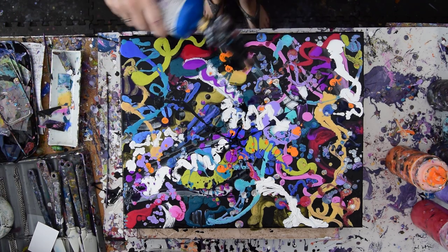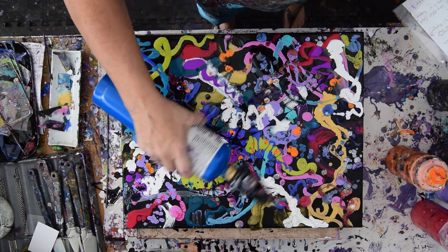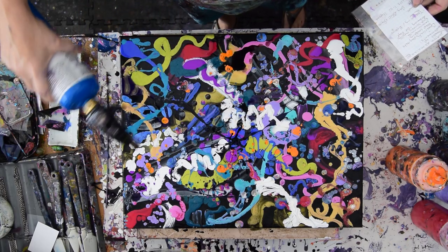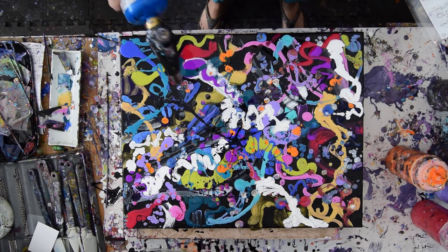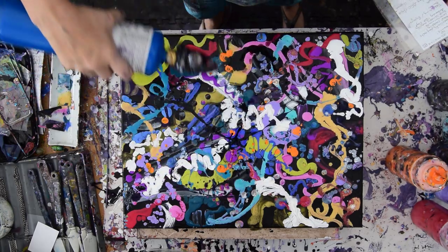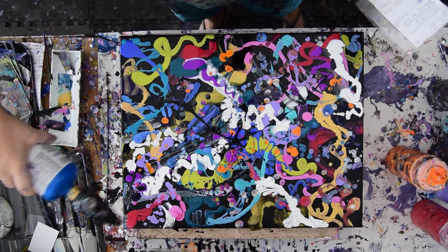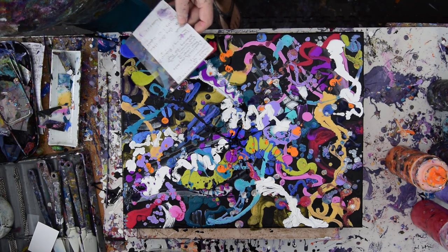I gave myself permission to stop, and the reason I did — even though the paint is heavy — is because I used GAC 800 by Golden in all my paint mixes, which means that it won't crack when it's heavy. And I didn't have to tilt. That was just really fun — I recommend that. Let's turn this off.